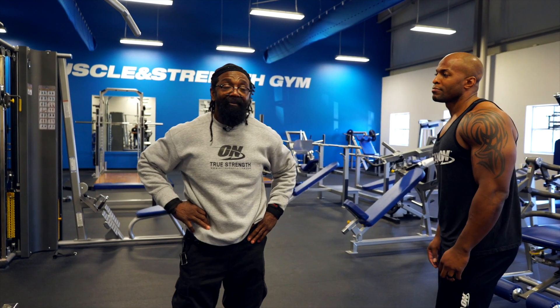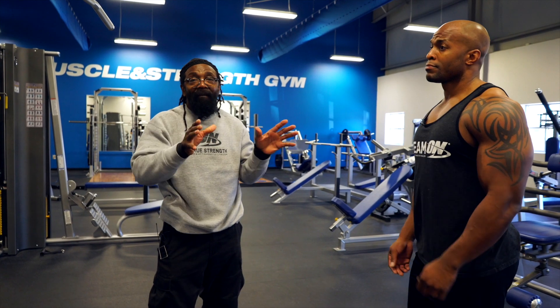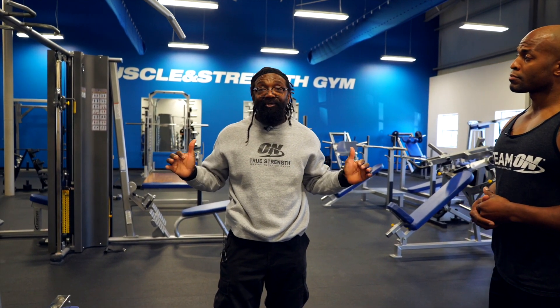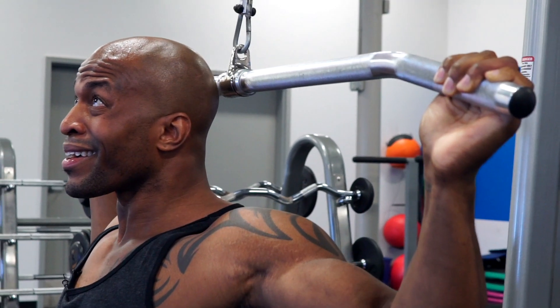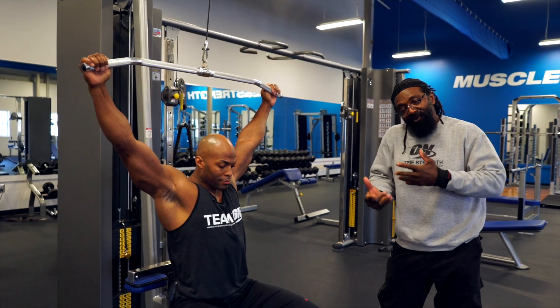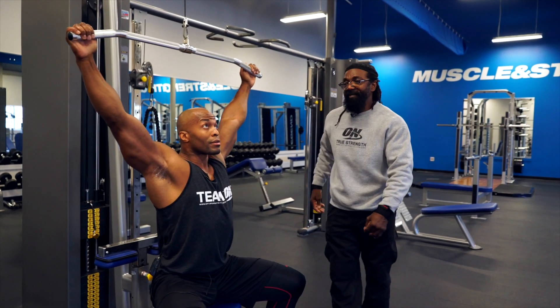I like to do pull-downs behind the head simply because we get a lot more of the back muscles moving, and we never pull too low. We don't pull down to the shoulders, just below the ears. Always try to get a couple of warm-up sets first so that you get the muscles moving a little bit, and then we'll just keep going into the heavier workouts.